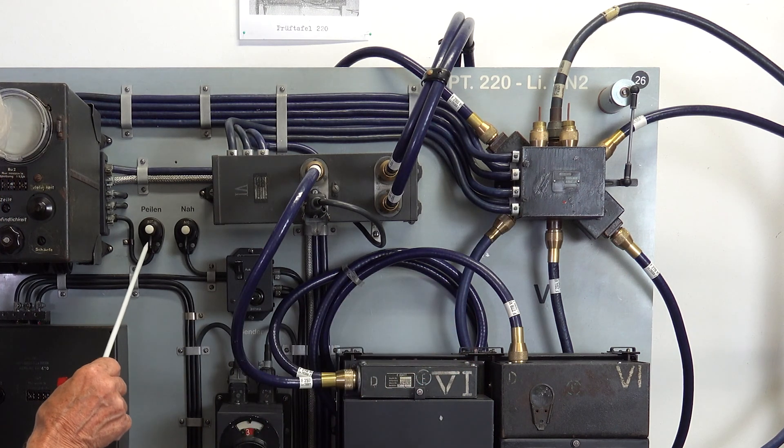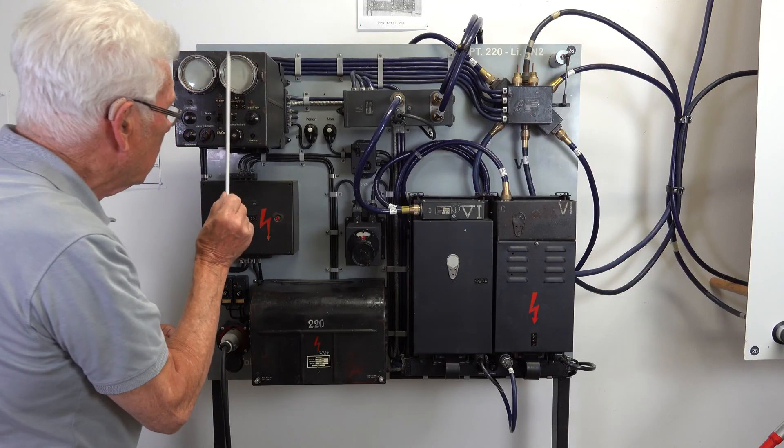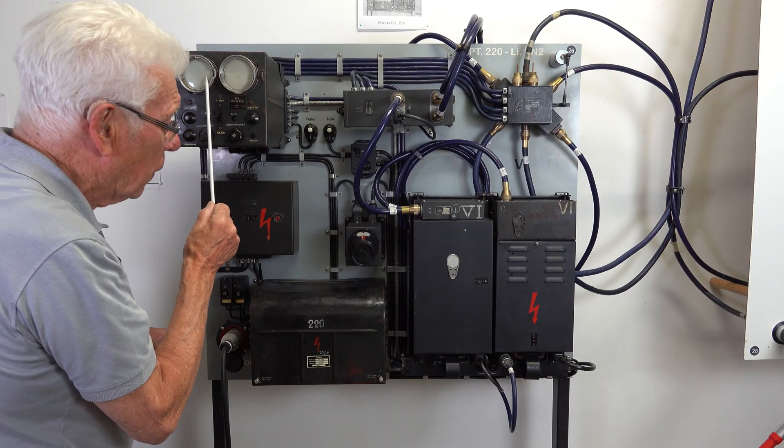When you press this knob, you can see only here or only here.